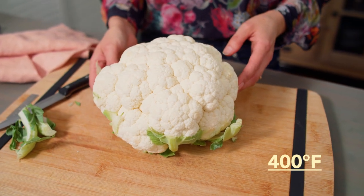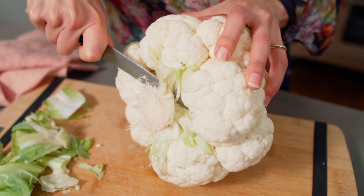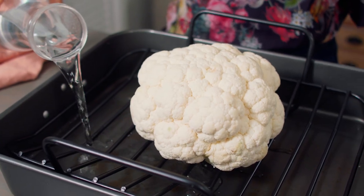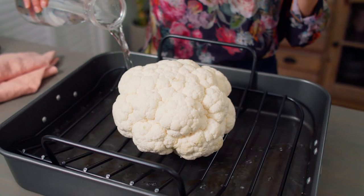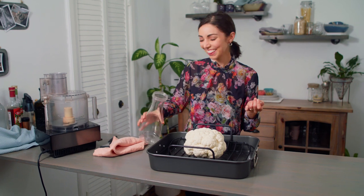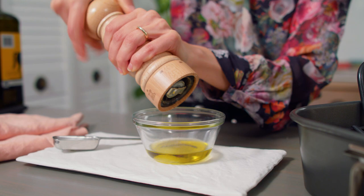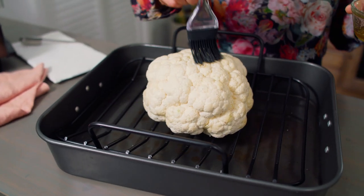Preheat your oven to 400 degrees Fahrenheit. Prepare your cauliflower by slicing away the leaves and trimming the stem — careful not to trim away too much of the stem so your cauliflower won't fall apart. If you have a roasting pan, put the cauliflower on the rack and fill the pan with some water. If you don't, put the cauliflower on a baking sheet and put a casserole dish with water on a lower rack. The steam created by the evaporating water will help the cauliflower cook more quickly and evenly. Add two tablespoons olive oil, half a teaspoon salt, and a quarter teaspoon black pepper to a small dish and baste the cauliflower with half of the seasoned oil.